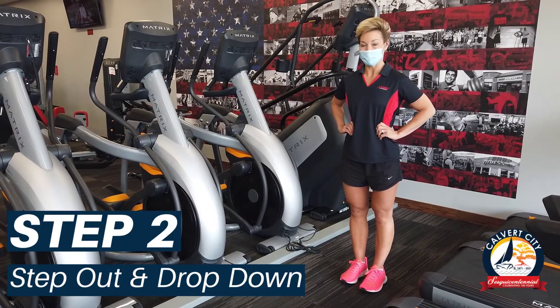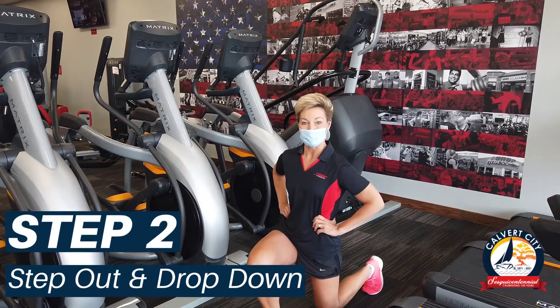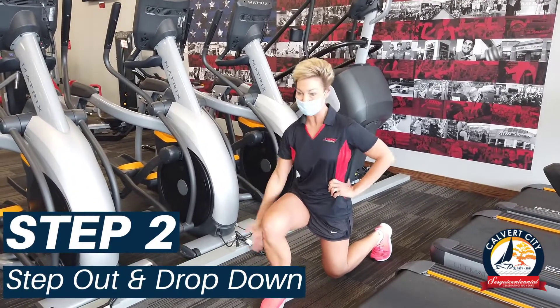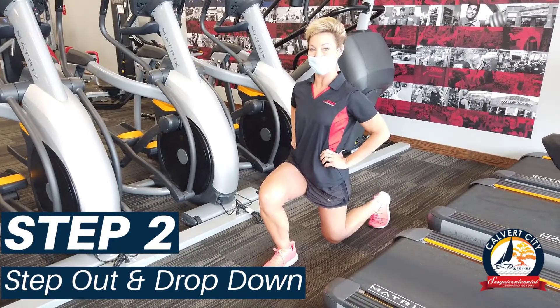So the next step, you're going to take your right leg and take a nice step out and drop directly down. Your leg will be parallel to the ground. Make sure that your weight is in your heel of that lead foot. Chest and shoulders should be up and back.